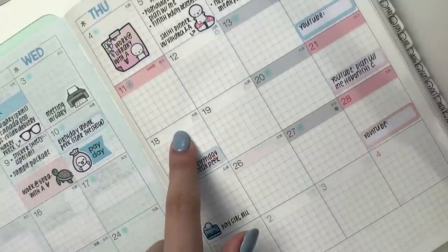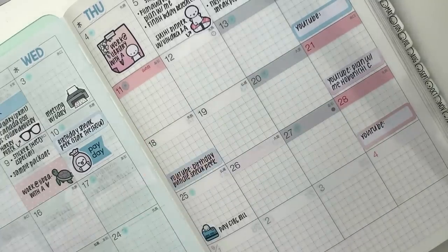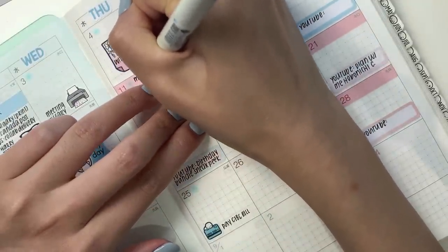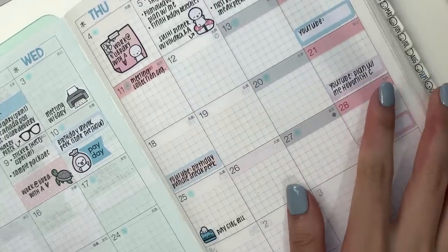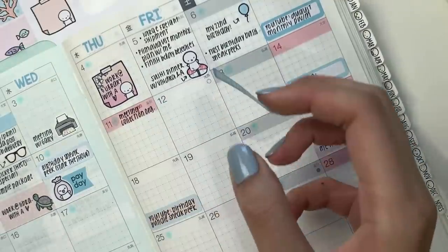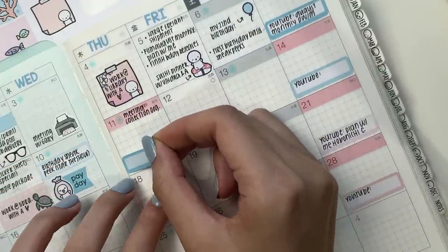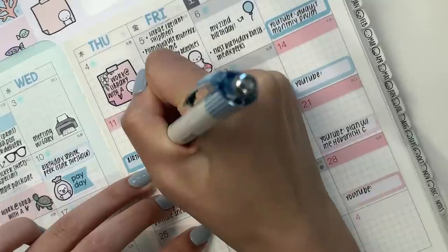Moving on to Thursday — I don't believe there's anything happening on Thursday. Sophia's working on this day, and I have a meeting planned about collection organization. Either the third sneak peek is going to be Thursday or Friday. I'm going to put down another label here but will draw an arrow on to Friday just in case.